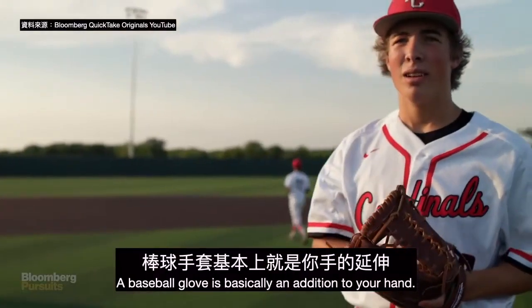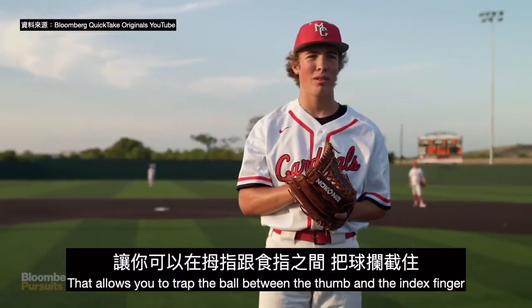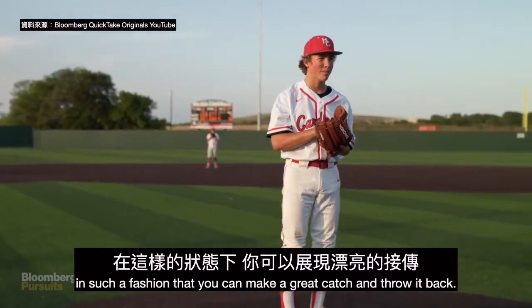A baseball glove is basically an addition to your hand that allows you to trap the ball between the thumb and the index finger in such a fashion that you can make a great catch and throw it back.